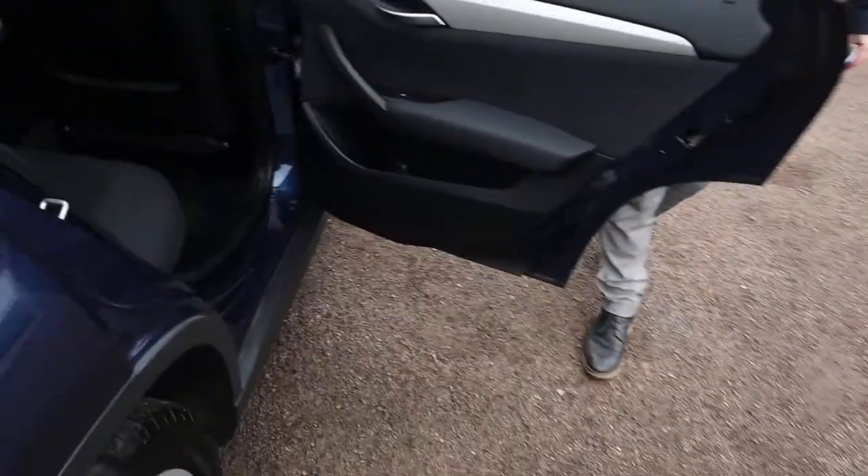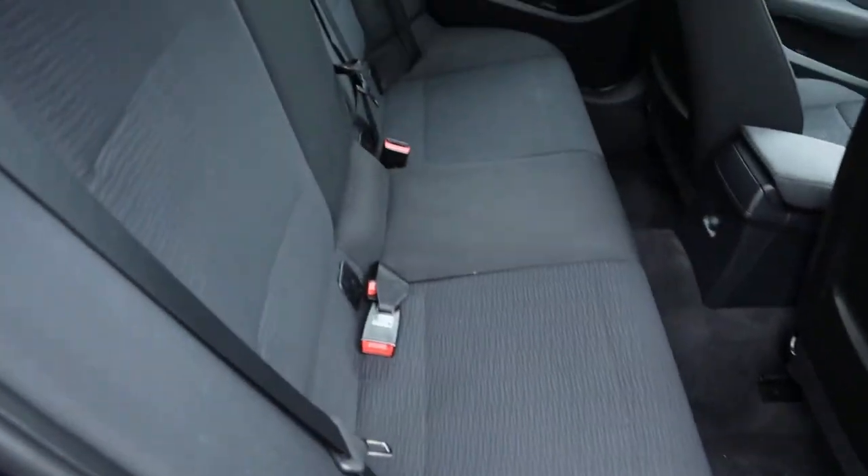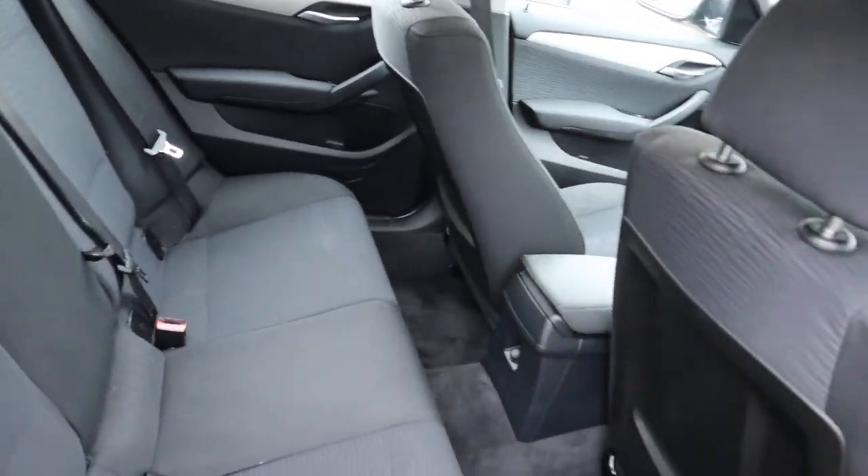Inside you've got your two-tone interior, which is in lovely condition, complete with ISOFIX. It smells fantastic in the car.